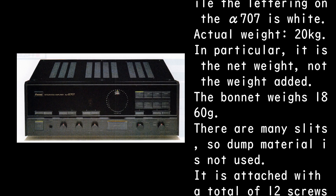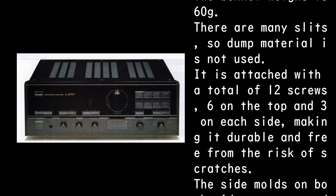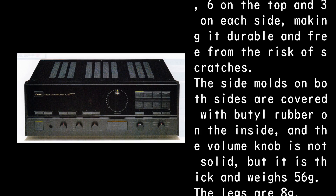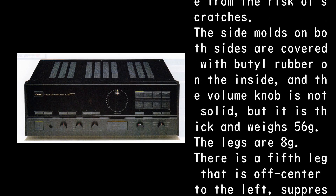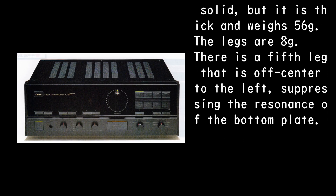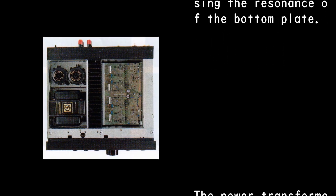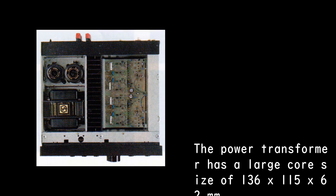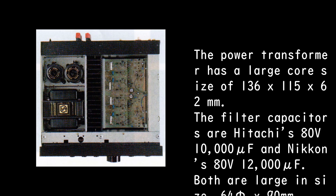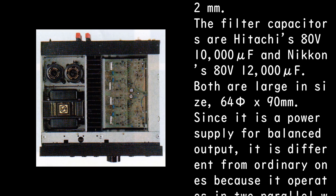Actual weight is 20 kilograms — this is the net weight, not including added parts. The bonnet weighs 1,860g; there are many slits so damping material is not used. It is attached with a total of 12 screws — six on the top and three on each side — making it durable and free from the risk of scratches. The side molds on both sides are covered with butyl rubber on the inside. The volume knob is thick and weighs 56g; the legs are 8g each. There is a fifth leg that is off-center to the left, suppressing resonance of the bottom plate. The power transformer has a large core size of 136 x 115 x 62 millimeters. The filter capacitors are Hitachi's 80V 10,000 microfarad and Nikon's 80V 12,000 microfarad, both large at 64.5 x 90 millimeters.